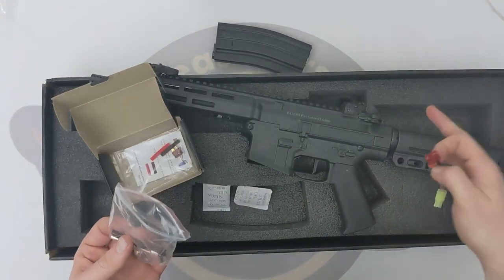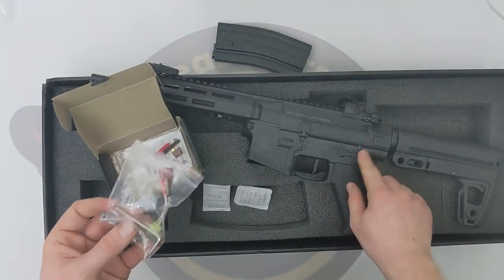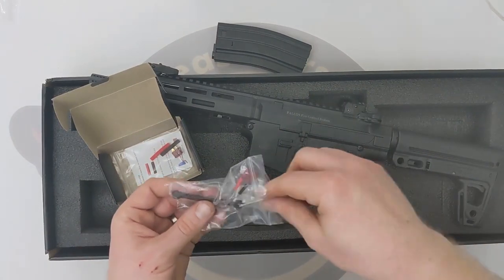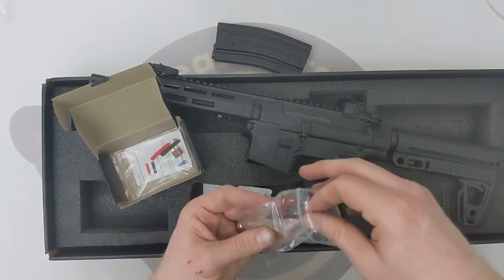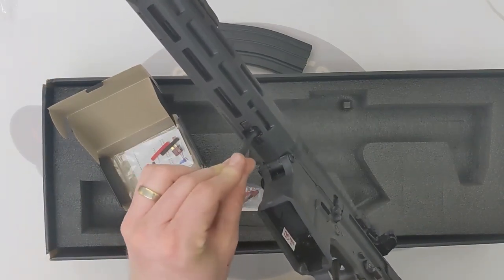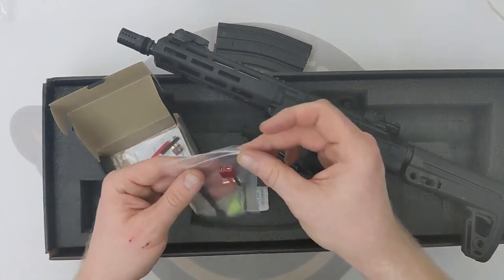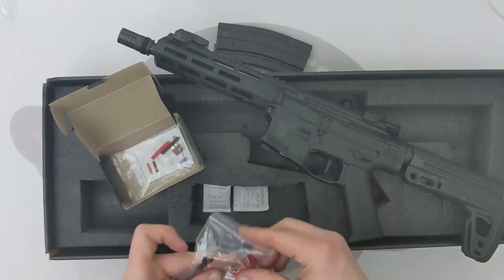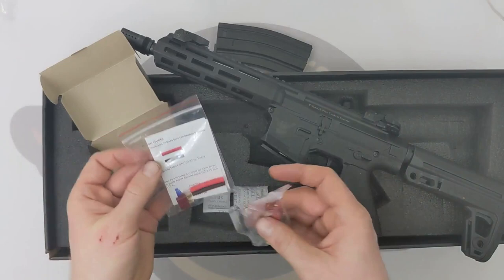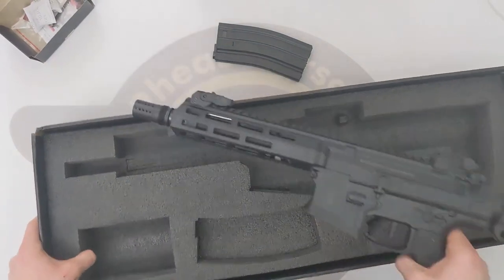In the accessories box there's silica gel, an adapter to convert it from Dean's to mini Tamiya if you don't have Dean's batteries, an allen key for the bolts — quite a nice touch — and then what is possibly one of the coolest things: a little spanner for removing the handguard nut. That is an absolute stroke of genius, massively appreciated Double Eagle. They also give you another Dean's connector to solder onto a battery to convert it. Nice little touches that just make it a bit better.